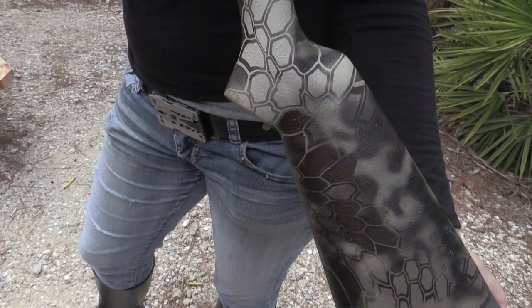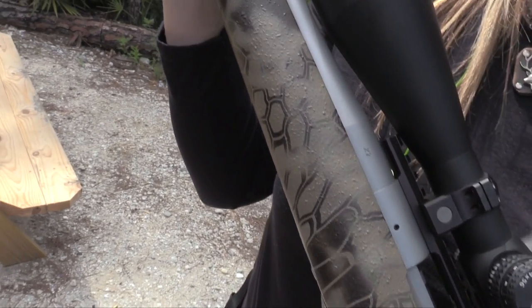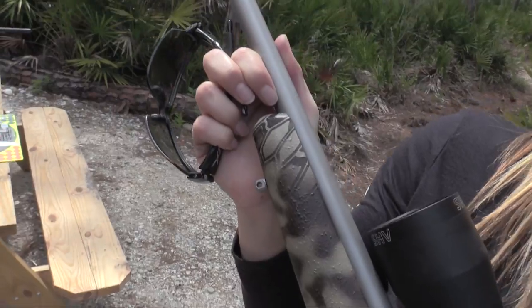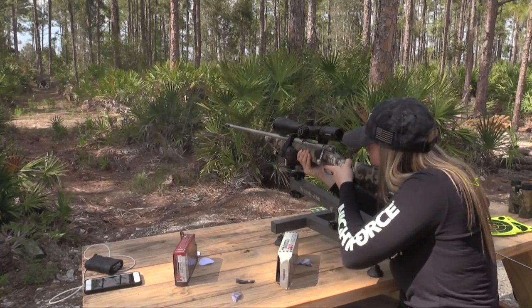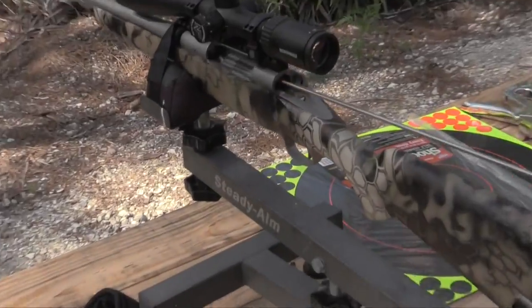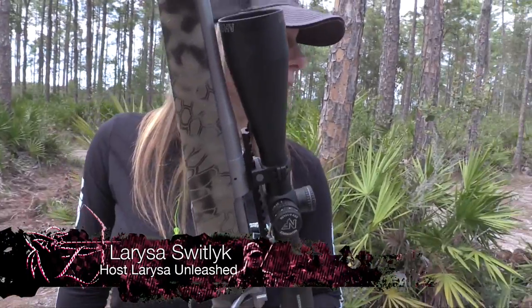This is the X2 Montana Rifle Company — they just custom made me this gun, 300 Win Mag. We still gotta break it in since it's brand new. We gotta shoot and clean the barrels to break this barrel in. What's the pattern on it? It's a Highlander Kryptek. Actually it was the first one with this pattern.